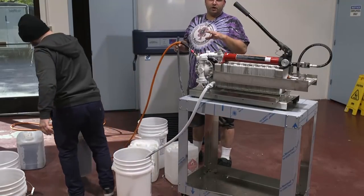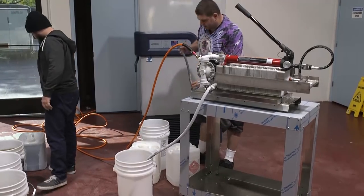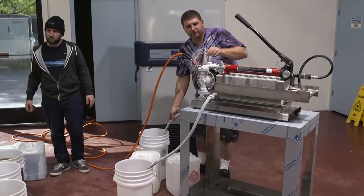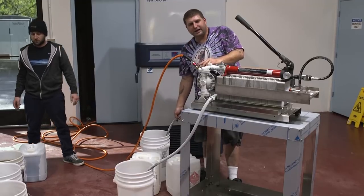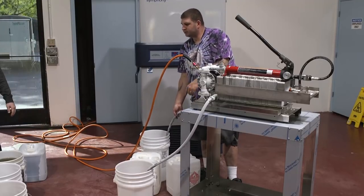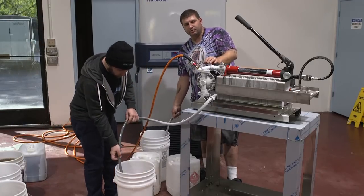Now we have to flush all the oil out of the system so you just retain your white fatty waxes. We go back into the original cold alcohol and push it out until the liquid goes clear. We're going to watch the liquid go clear and that's going to tell us when we're done.